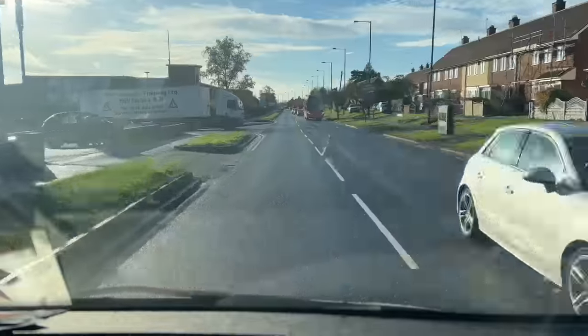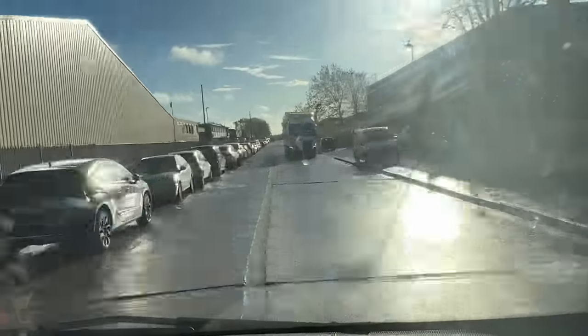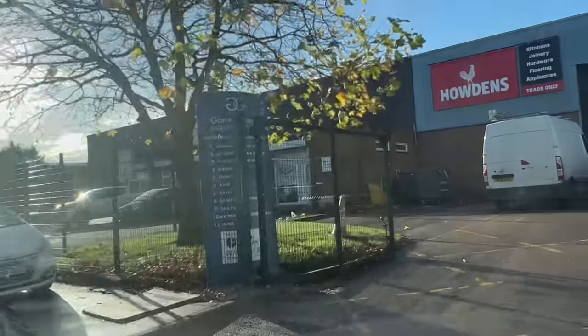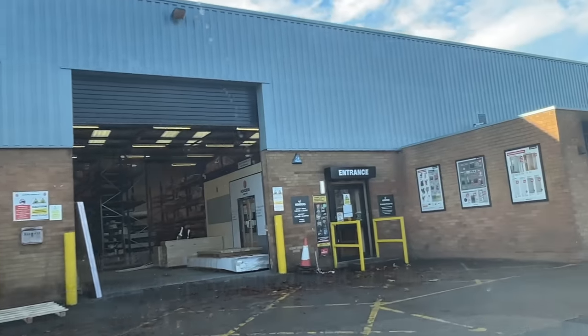First off I'm just going to go to Howden's and get the materials. I'm just at Howden's now getting the materials.